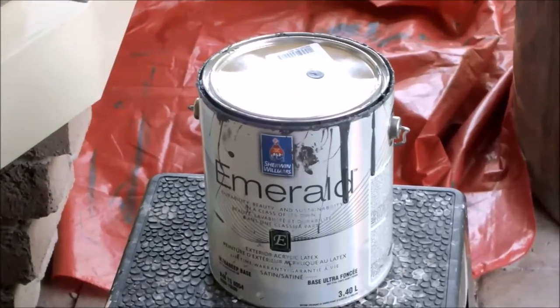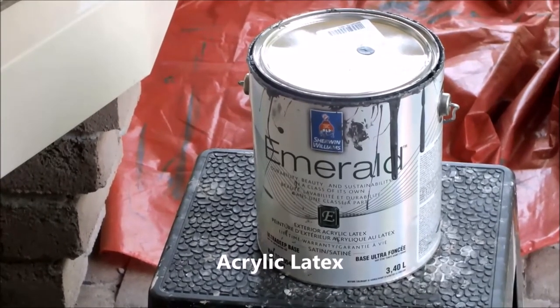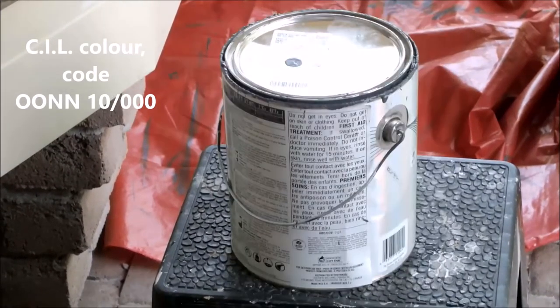This is the same paint I used for my garage door. It's absolutely amazing — it's Sherwin-Williams Emerald and it's an acrylic paint. You can't even see the brush strokes on this, it's absolutely incredible. I colour matched it to a Home Depot colour called grey metal if any of you are looking to get the same colour.